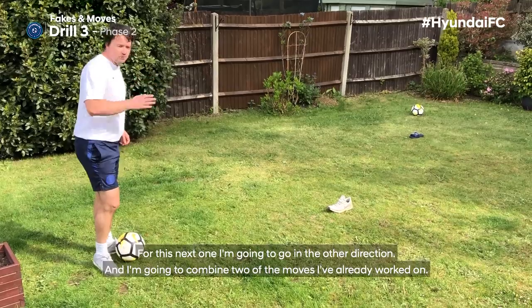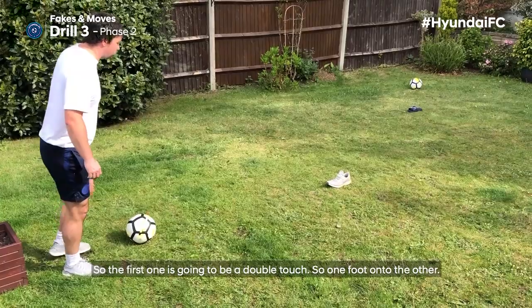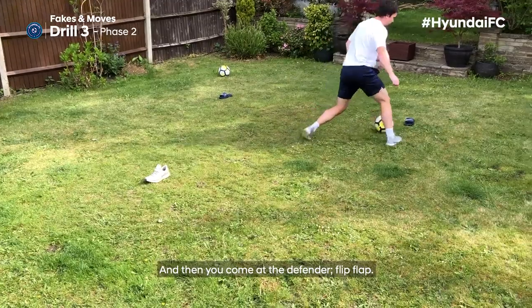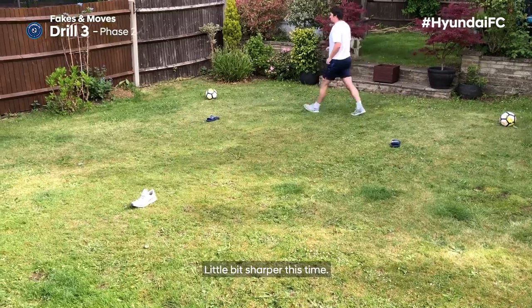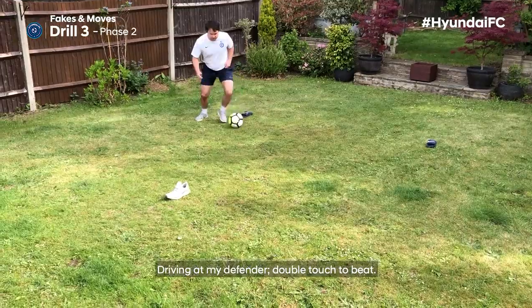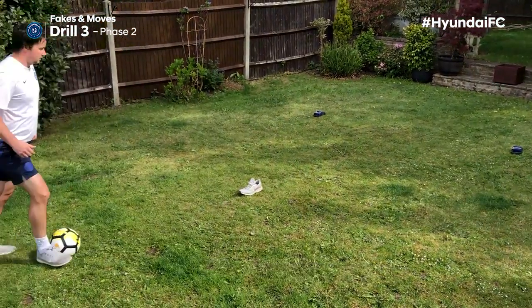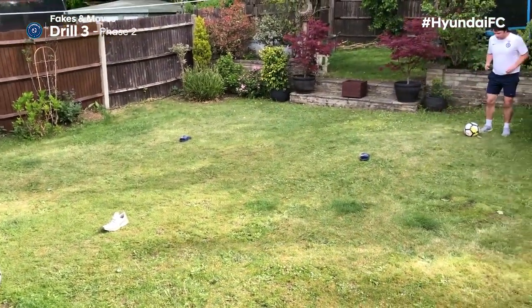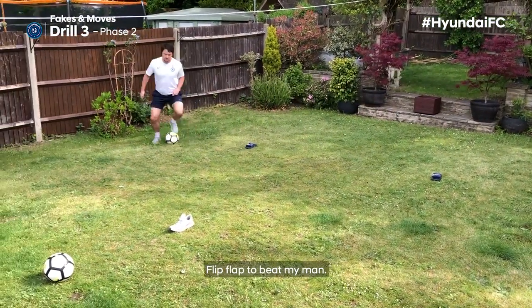For this next one, I'm going the other direction and combining two moves I've already worked on. The first is a double touch — one foot onto the other. Then I come at the defender with a flip flap, cut back inside, and leave the ball. A little bit sharper this time: driving up my defender, double touch to beat, flip flap one way then the other, and the last one: drive up the defender, double touch, flip flap to beat my man.